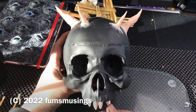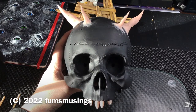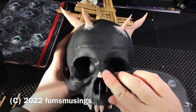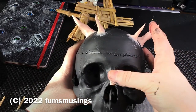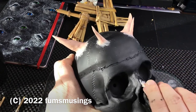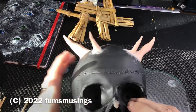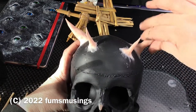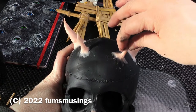Hi everyone. First of all I took this skull that I had and painted it black, then I started to sculpt on top of it with some oven baked clay. Obviously I can't bake the skull in the oven, so what I did was I just used my heat gun to heat up the clay and that made the clay set, because the heat gun does get quite hot and I just focused the heat on the clay. So I was able to get the pieces to set without affecting the plastic of the skull.